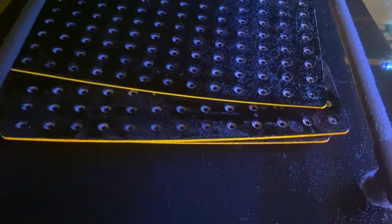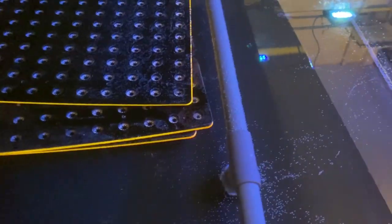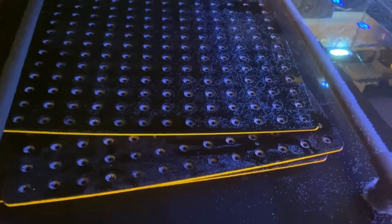Some of you will have noticed that I've got the frag racks in. I don't have the legs for these frag racks yet unfortunately - they should be arriving this week. I've been told they will arrive this week but we shall see.